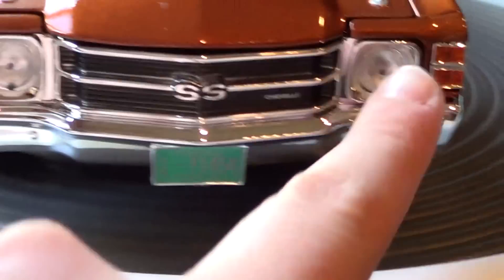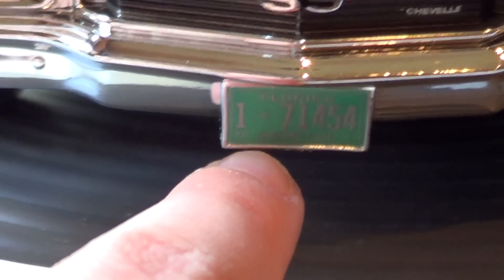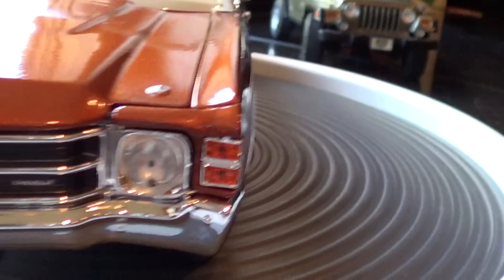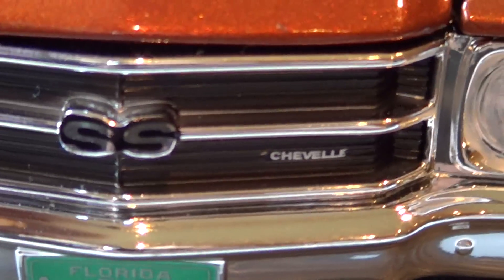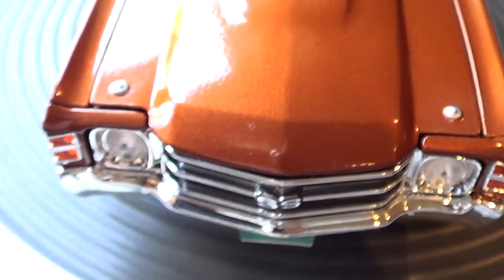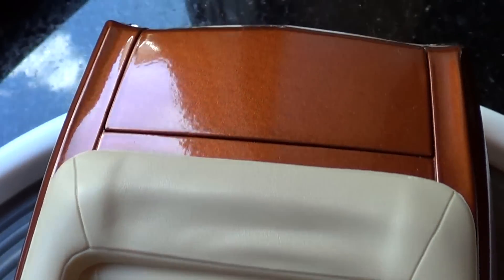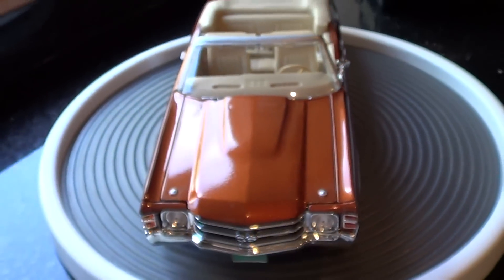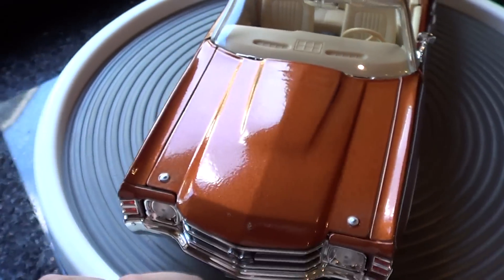Headlights and turn signals. This one comes with a license plate. You have your heater lines in the dash. Kind of a hood scoop.